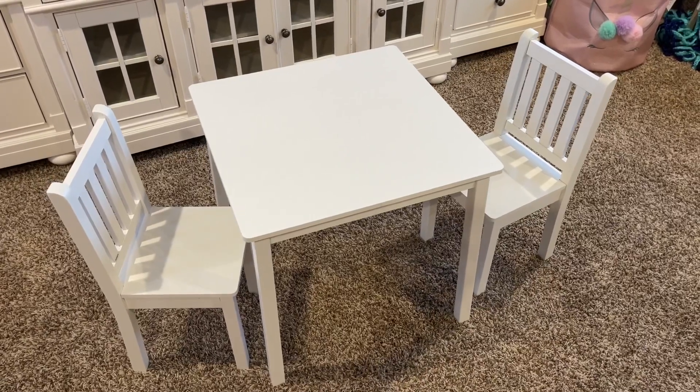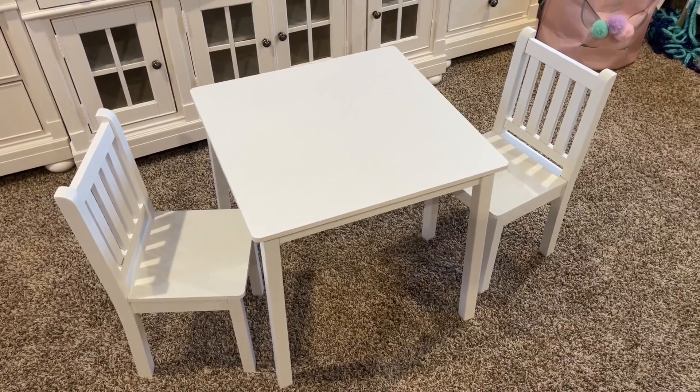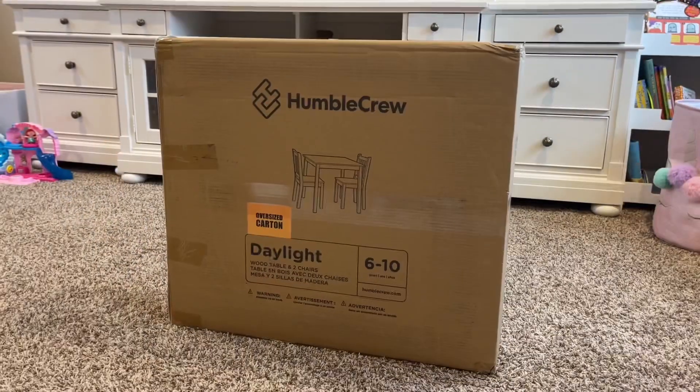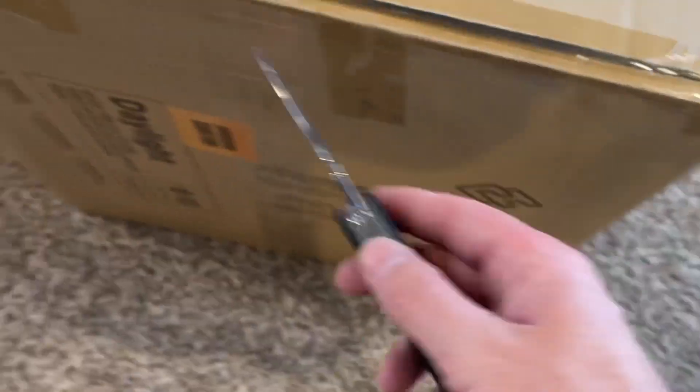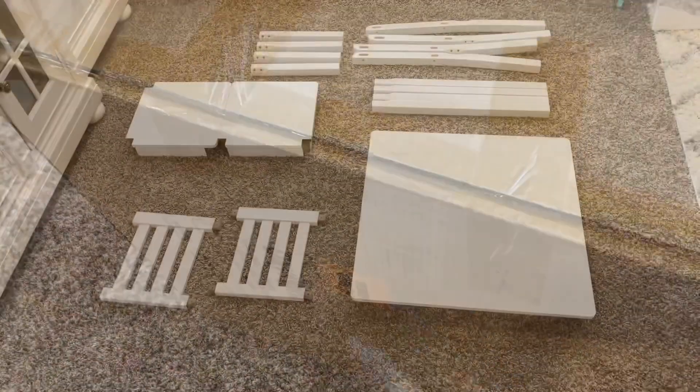Hey guys, Danny Johnson here and today we're going to assemble the Humble Crew wood table with two chairs. This is intended to hold about 50 pounds for the table, 50 pounds for the chairs, and it's for ages 6 to 10. We got this off of Amazon.